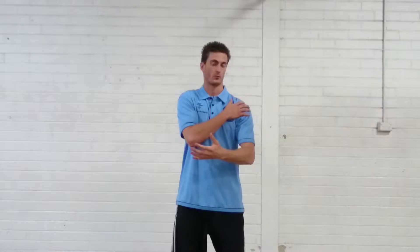Hi guys, Jesse from Core Strength and Conditioning here. In today's video I'm going to take you through a quick little warm-up drill that you can do to help link down the lats and get movement through your shoulders.